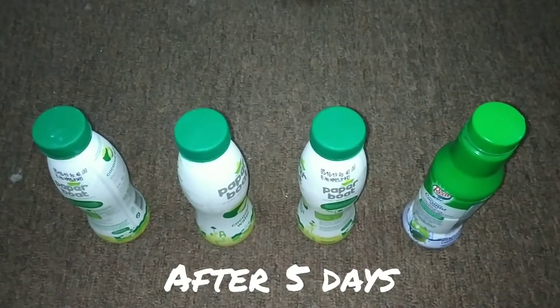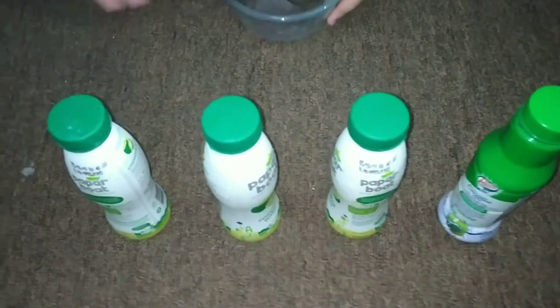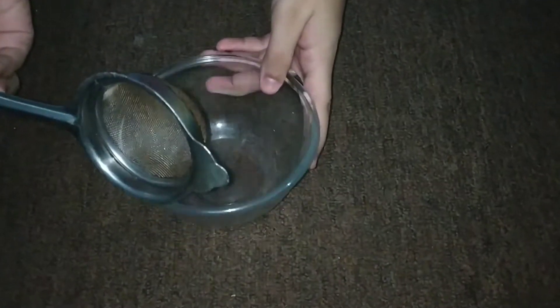After 5 days our observation is as follows. For this we need a strainer and a bowl.